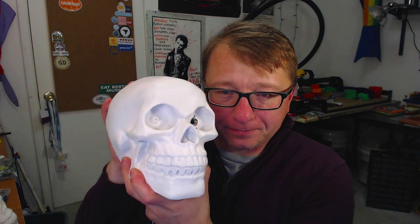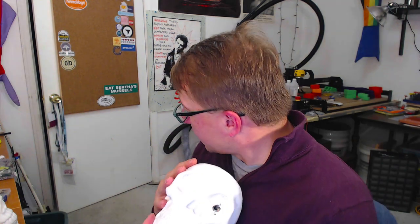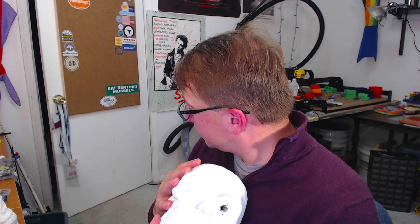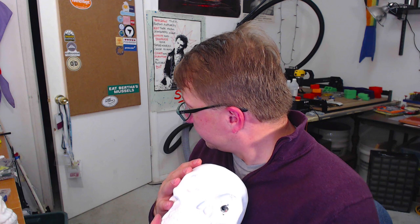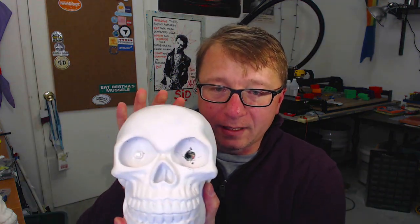This, my friends, is a Skull 105. Come, Roxy. Come, Roxy. She won't come, my friends. There she is again. This, my friends, is the skull that I created last year.